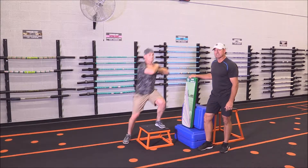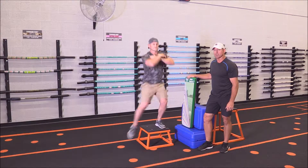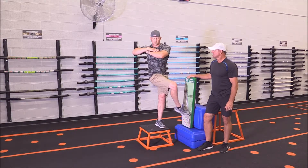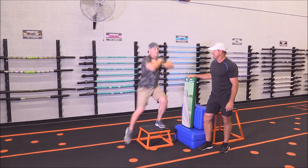David is demonstrating our Heisman exercise. This exercise is key for working on disassociation, which some of you know as x-factor or the upper body lower body relationship.